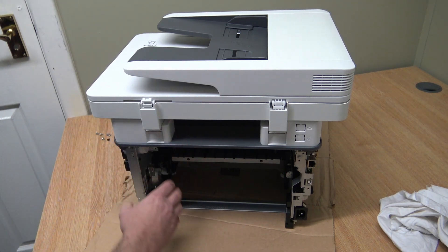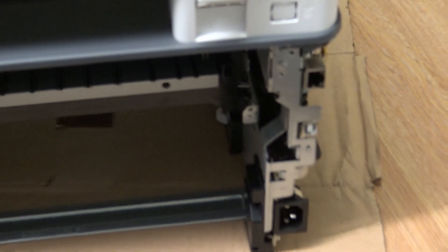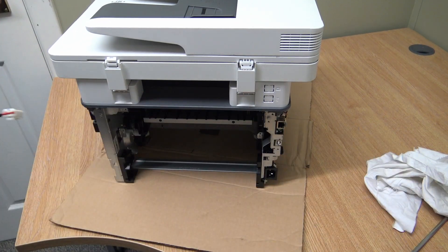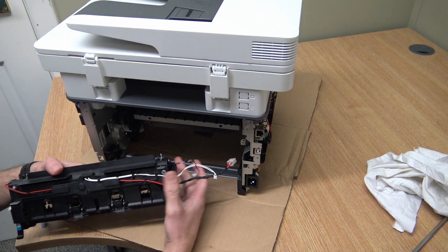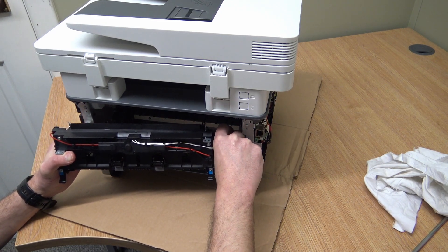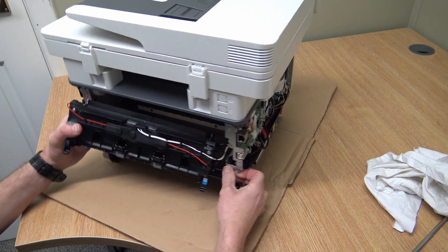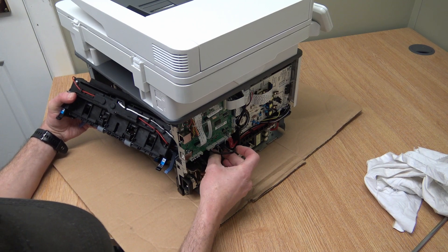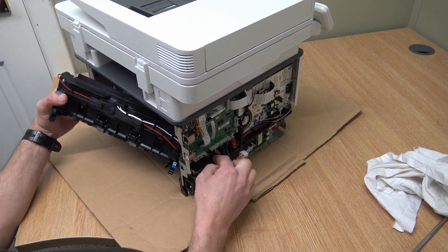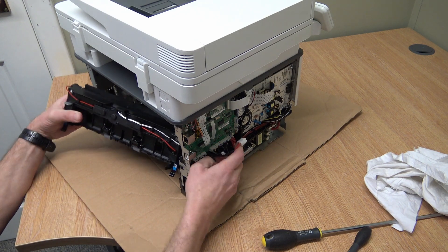The cables on the right-hand side feed through the side of the frame — they pop through there, through that gap. Before we go any further, do pop the cables through first, through the hole. When you strip something down like this and you're having a go yourself, it's always worth taking photos on your mobile — pictures of where the cables go and that type of thing — so when you put things back together you have a better idea of how everything goes.